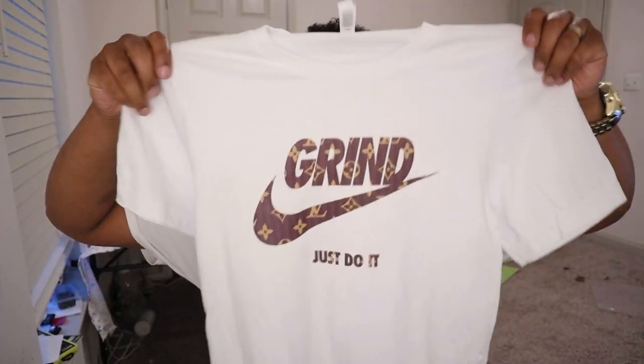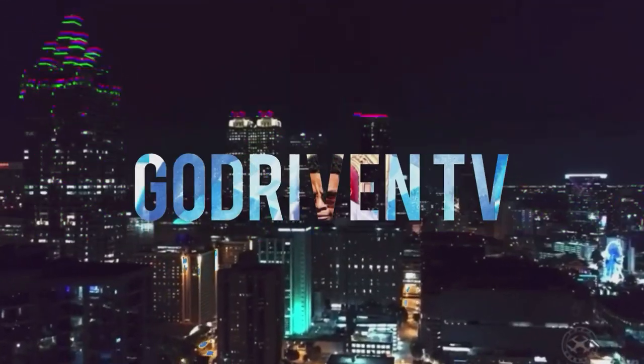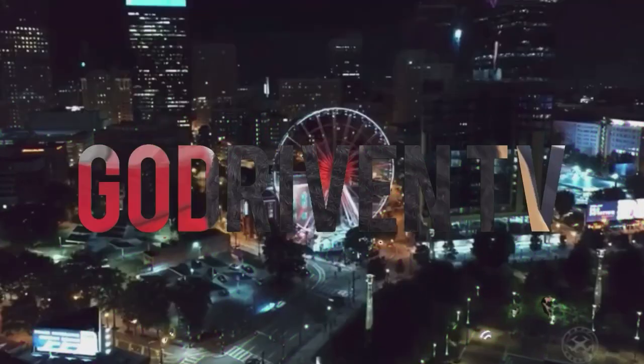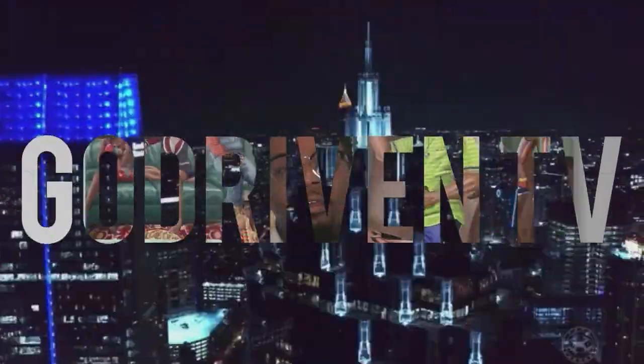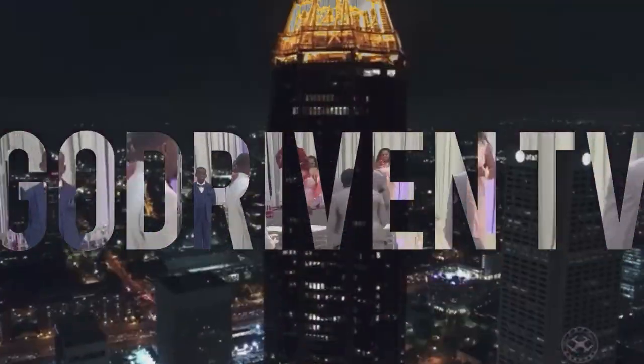The shirt came out super dope, cause the grind don't stop, man. What's going on, family? Welcome back to God Driven TV with your boy LaShawn Taylor. Today I'm excited for this video. As you've seen on my channel before, I've done a DIY how to make your own Nike shirt, and I thought I might as well bring it back. So without further ado, we're going to get straight into this video.